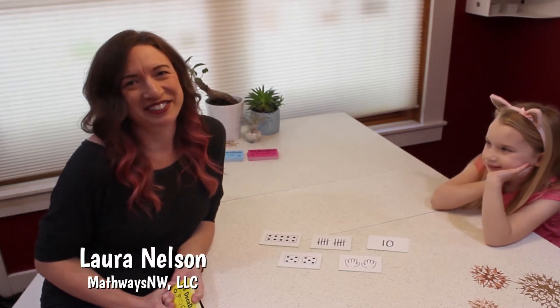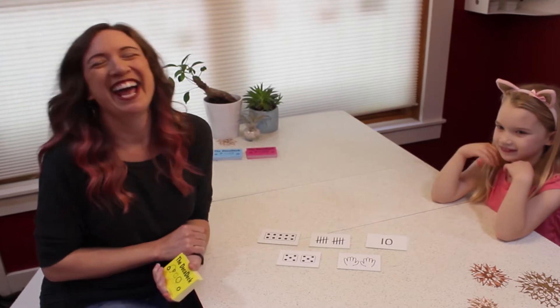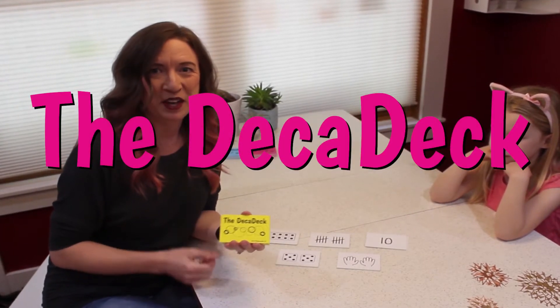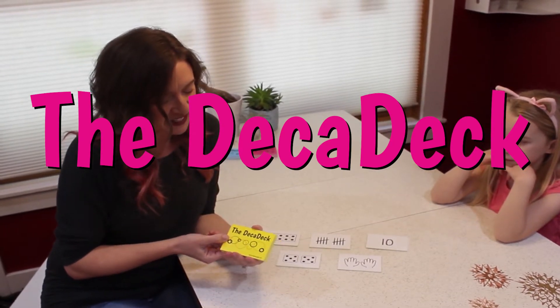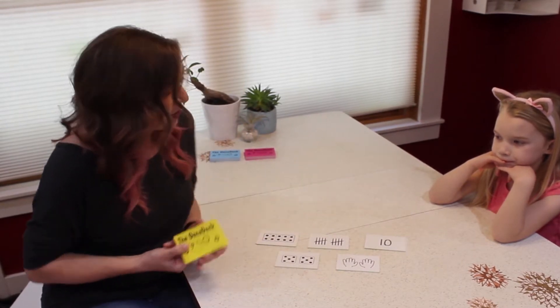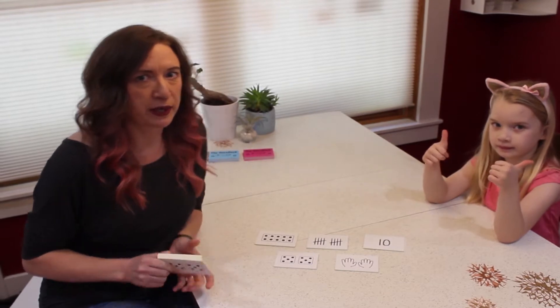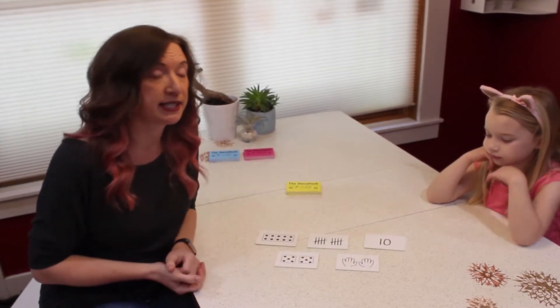Hi, my name is Laura Nelson and this is my daughter Dorothy. We're going to show you the Decadec, which is a deck of cards I created a few years ago. It's a set of 55 cards in five different models showing the numbers 0 through 10. Let me show you why the Decadec can be very helpful with reinforcing number sense in activities at home.